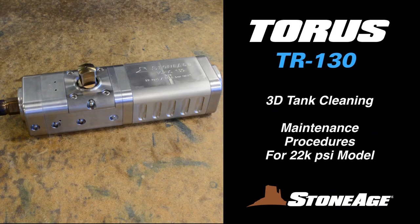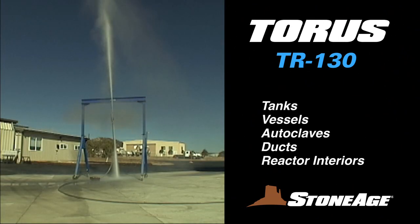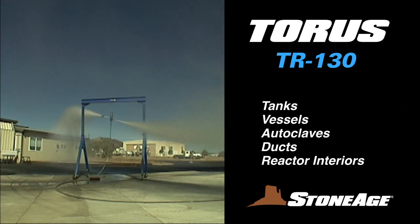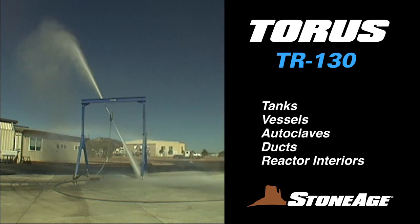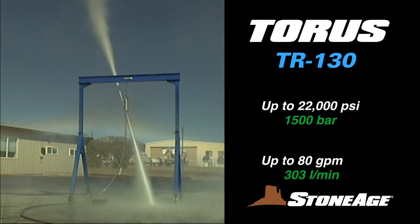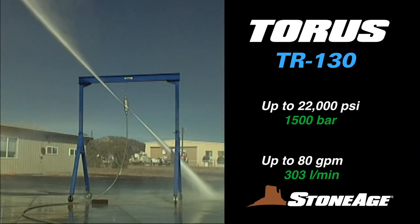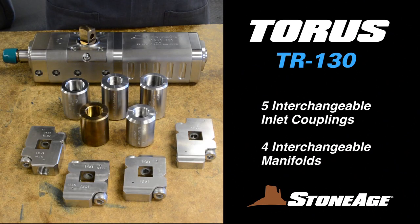In today's exercise, we will examine the maintenance procedures for our Taurus TR-130 3D tank cleaner. The TR-130 is highly effective for cleaning tanks, vessels, autoclaves, ducts, and reactor interiors. This Taurus model is pressurized up to 22,000 psi and features a high flow rate up to 80 gallons per minute. With five separate inlet options and four interchangeable manifolds, the TR-130 can handle a wide range of pumps, working pressures, and different applications.